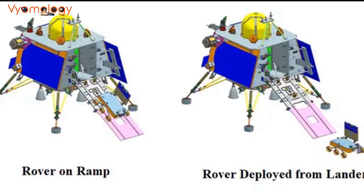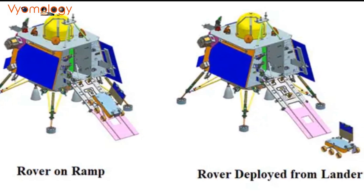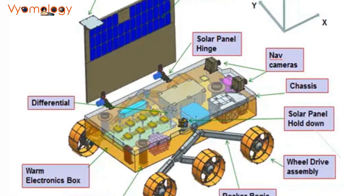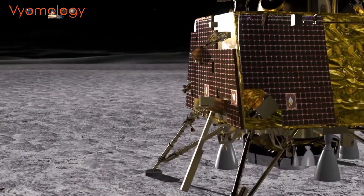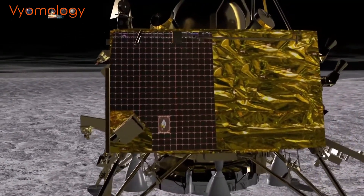Chandrayaan 3 carries a suite of scientific instruments and payloads to accomplish its objectives. Some of these include a high-resolution camera, a spectrometer, a laser-induced breakdown spectroscope, and a radar instrument. These advanced tools will enable scientists to collect valuable data about the moon's composition and potential resources.